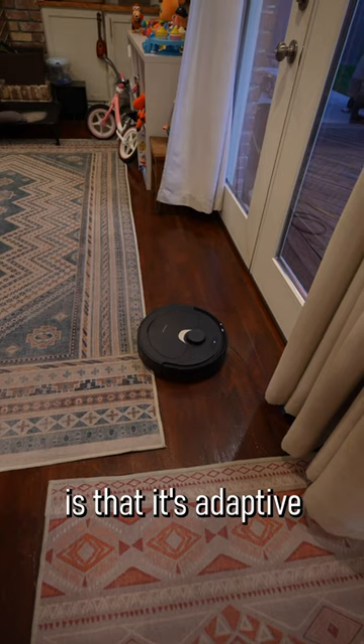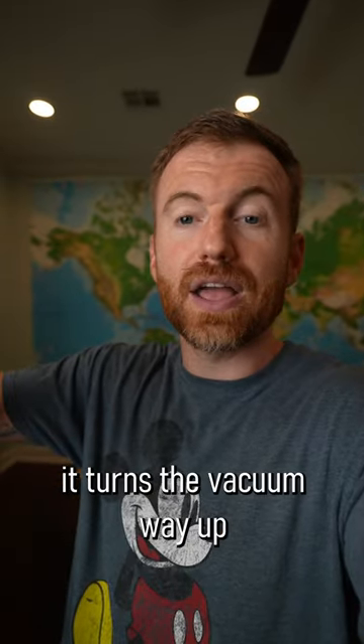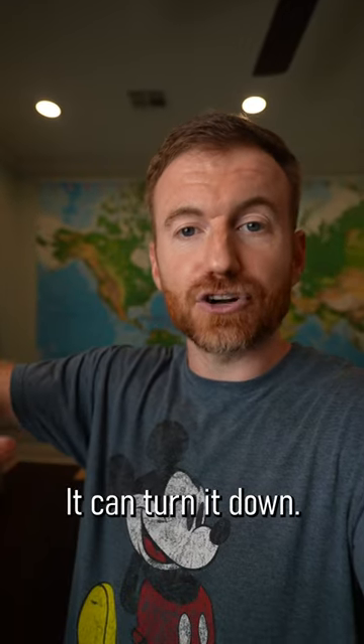One of the things I really like is that it's adaptive to save battery — over carpet it turns the vacuum way up, and over hard floor it can turn it down.